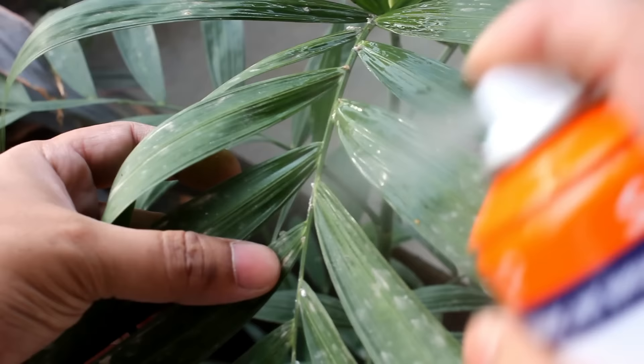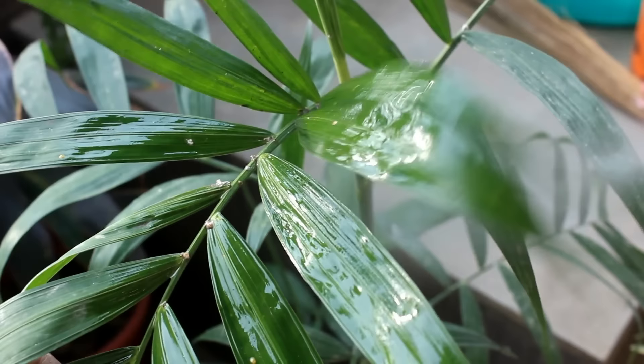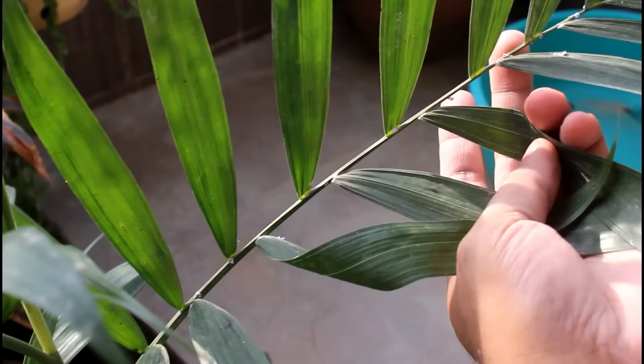There are two rules and they apply to all the methods. First: depending on the situation, you may have to apply more than once. If you can still see the mealybugs just after applying once, then repeat the same procedure within the next 48 hours. Second rule: if it rains just after applying, please repeat again within 48 hours.